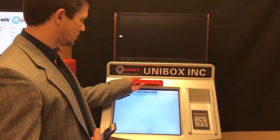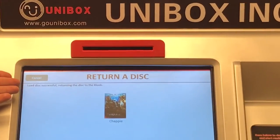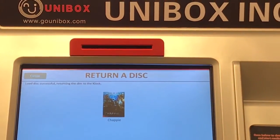I push return a disk. Just place it in here. And it takes the disk. Load disk is successful, returning the disk to the kiosk.